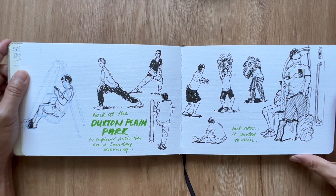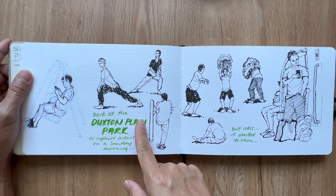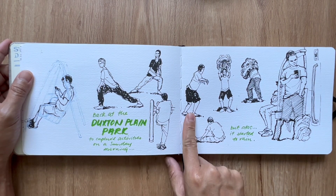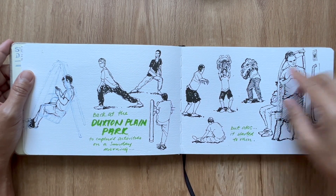This is back at Duxton Plain, sketching people practicing Wushu, Qigong, and also dragon dance — or lion dance practice.